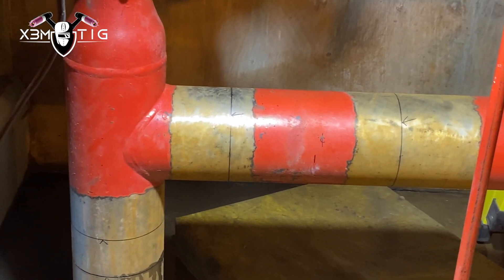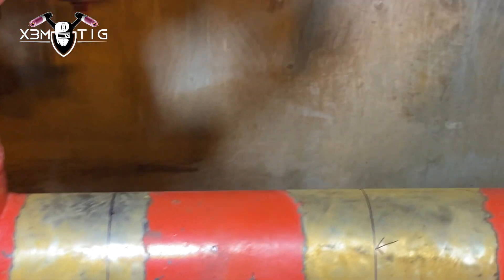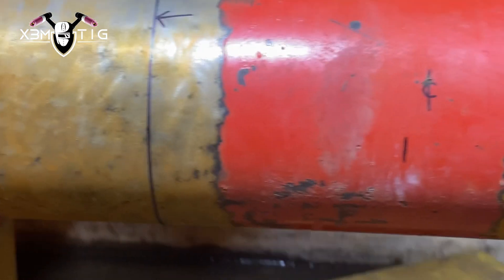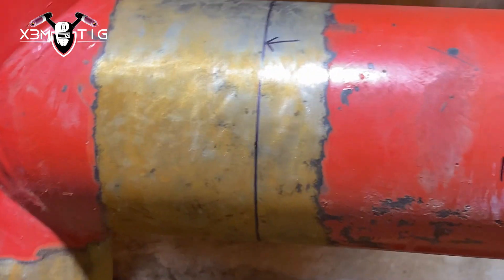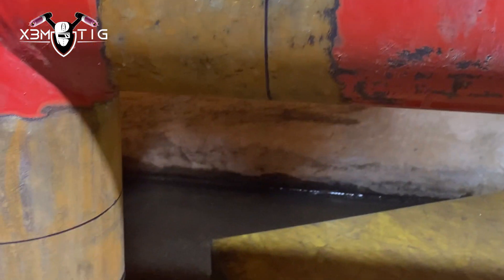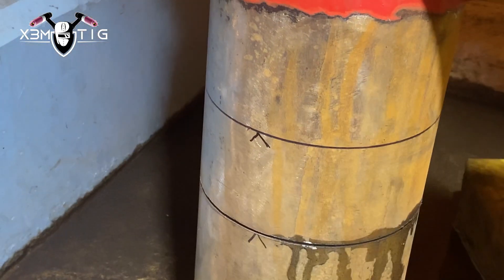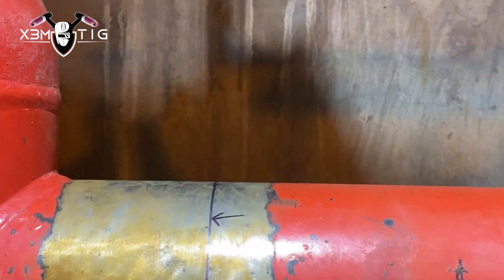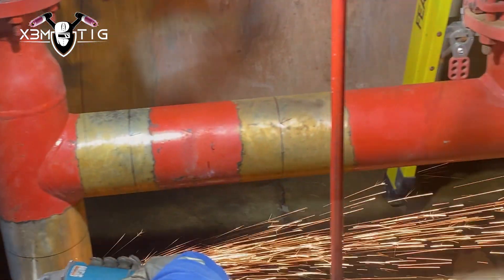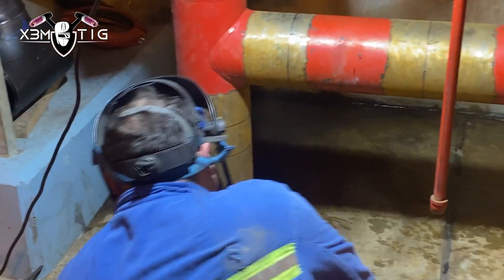Hello everyone and welcome to the Extreme Take channel. For today's video I prepared a little replacement, repair, and upgrade of the fire station. We're gonna make three cuts on this existing line, chop some pipe, install a new butterfly valve, and show you the steps and how we tackle things in the field.